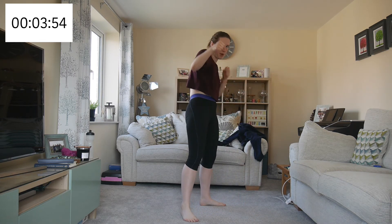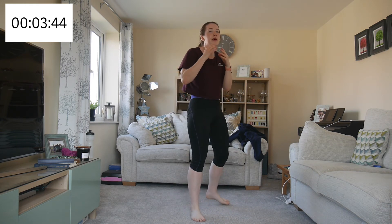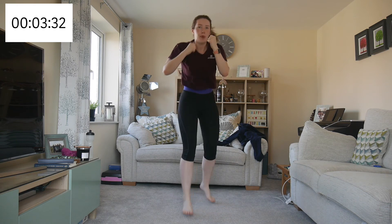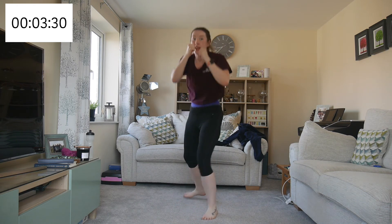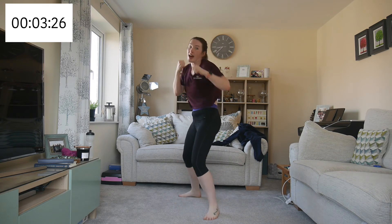Going back to the jump across the body — one, two, three, jump across the body, one, two, three. This time I'm going to speed it up. Go at your own pace but try to make that pace faster than your last round.